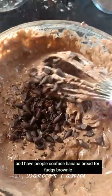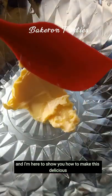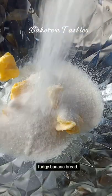Bake this in a baking tray and have people confuse banana bread for fudge brownie. Hi there, my name is Oye from Bakeryon Tastes and I'm here to show you how to make this delicious fudgy banana bread.